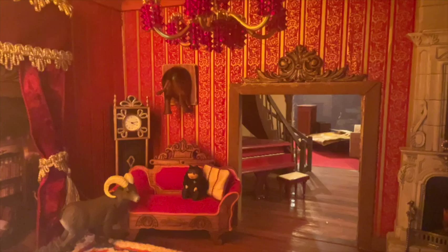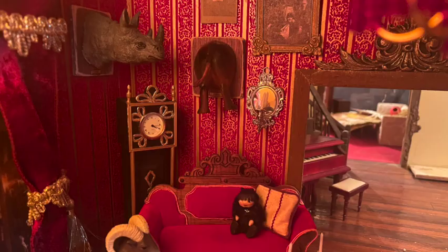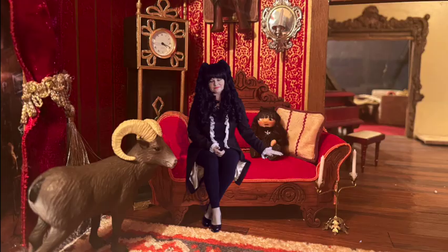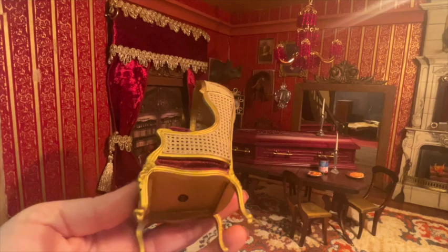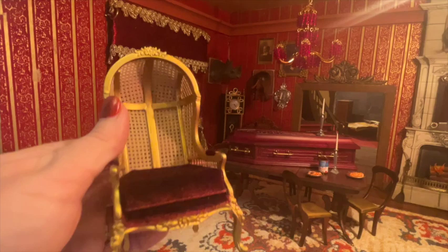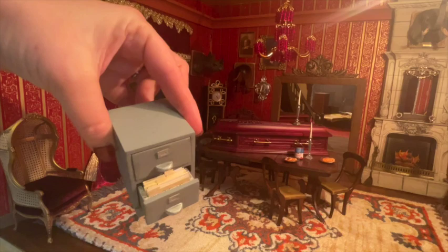If you haven't already subscribed, go ahead and push that subscribe button. Don't forget to push notifications so you don't miss any other videos. Please feel free to comment and give me a thumbs up — it really helps the channel. For the Laszlo slash Colin corner, I'm putting this hooded chair — sometimes called a porter's chair — all gold wood with a burgundy velvet seat, made by JBM. I did purchase a few extra and they are currently in my eBay store. Then Colin's file cabinet goes right next to it as a little side table, with additional accessories and photos.